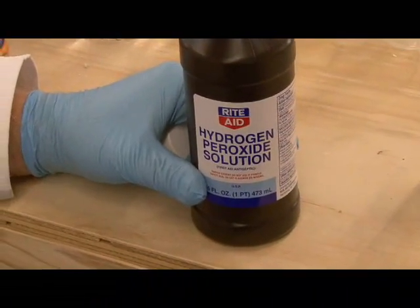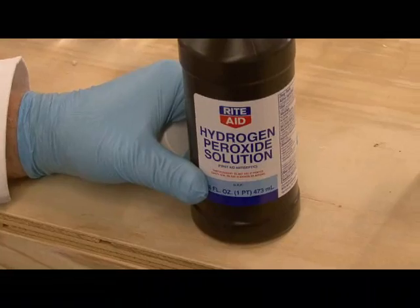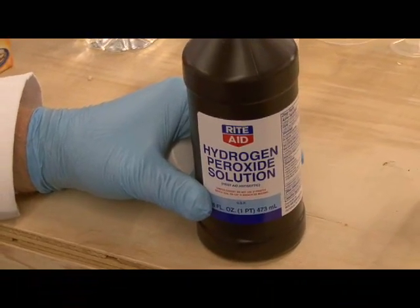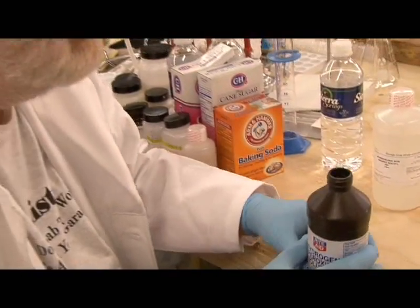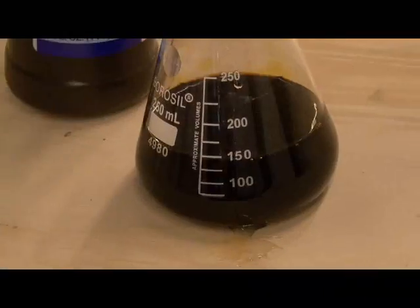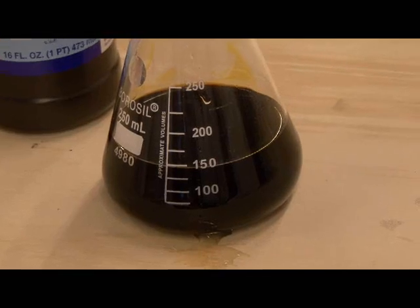Then we take some hydrogen peroxide — just drugstore 3% hydrogen peroxide. We could use any number of other oxidizers that are common around the house, including laundry bleach, stuff that's not difficult to get a hold of. We add a little bit of this, and we see what looks like a brown solution.